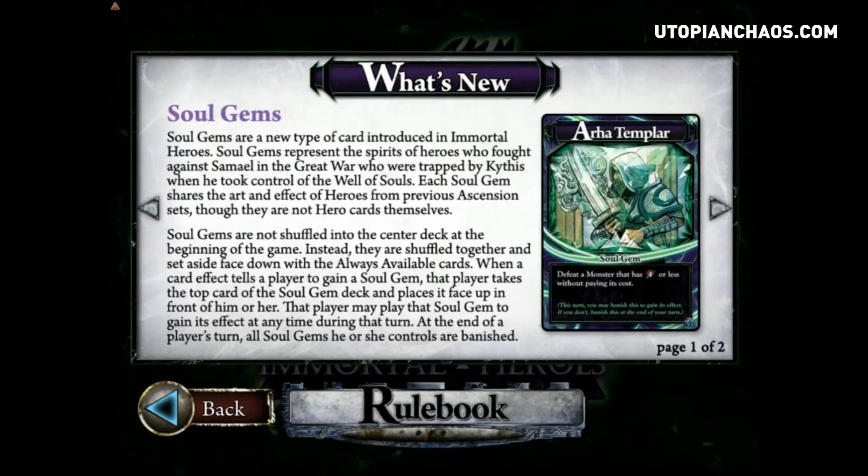The card will have an ability — for example, the Ar-Ha Templar has the ability to defeat a monster that has four or less without paying its cost. Once you play this card it's gone. You also have to play this card during that turn; you cannot keep them for future turns. I played against someone when this expansion first came out and they tried to sidebar it and play it like a trophy — that's not how it works. At the end of your turn if you didn't use the gem, it's banished — over, done.